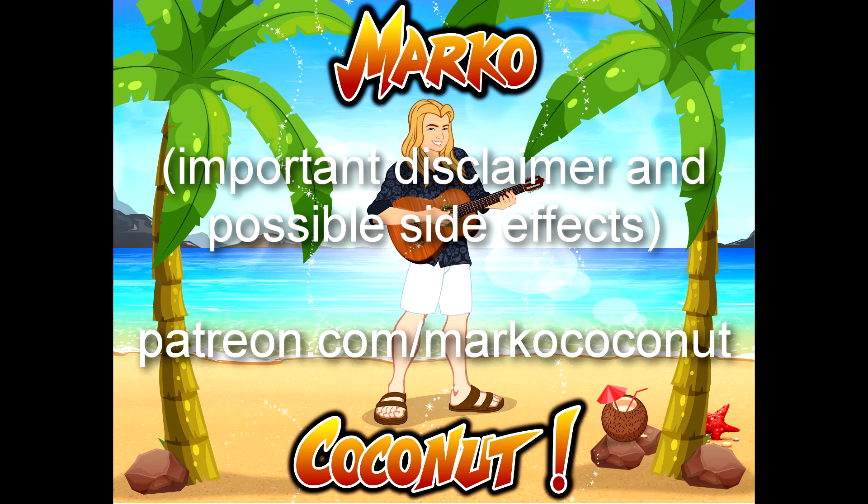There have been reports of depression, mania, psychosis, hallucinations, paranoia, delusions, homicidal ideation, aggression, hostility, anxiety, and panic, and bipedal existence. Ask your doctor if MarcoCoconut is right for you.